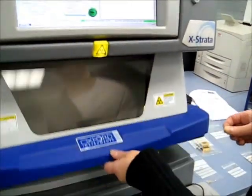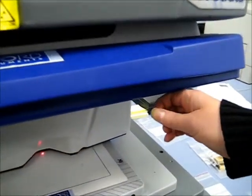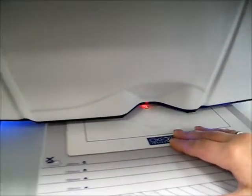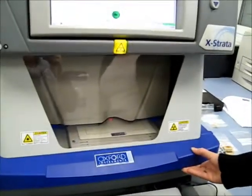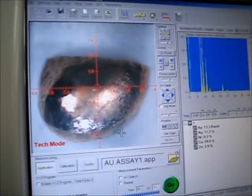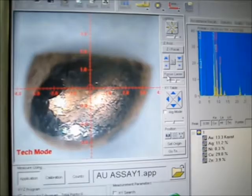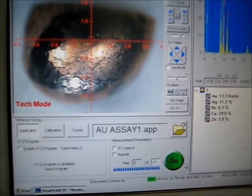The measurement by Extrata is quite simple. You take your sample, put it on the measurements table under the red spot of the laser, close the chamber, focus on the measurement spot — the laser point — in order to control the distance between the sample and detector, choose the correct method, and press go.